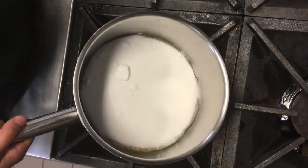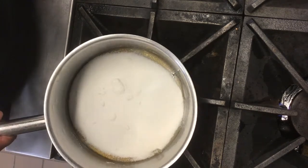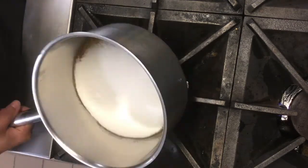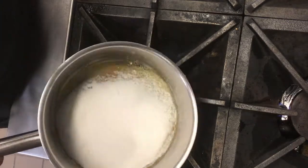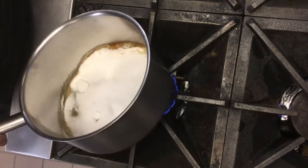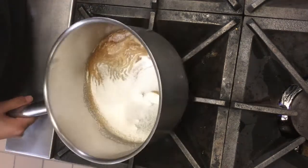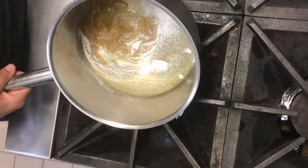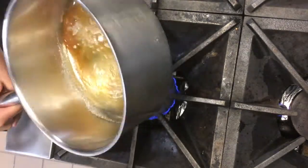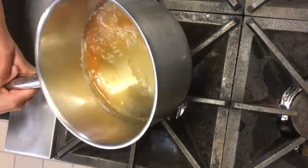You want your heat to be medium to high and you just let it sit there until you see the edges start to melt. When you start seeing this, it's better not to use a spatula or a spoon — at least for myself I prefer not to — otherwise it can cool down your sugar as you take it out and then incorporate it again. So it's best to just swirl it around.